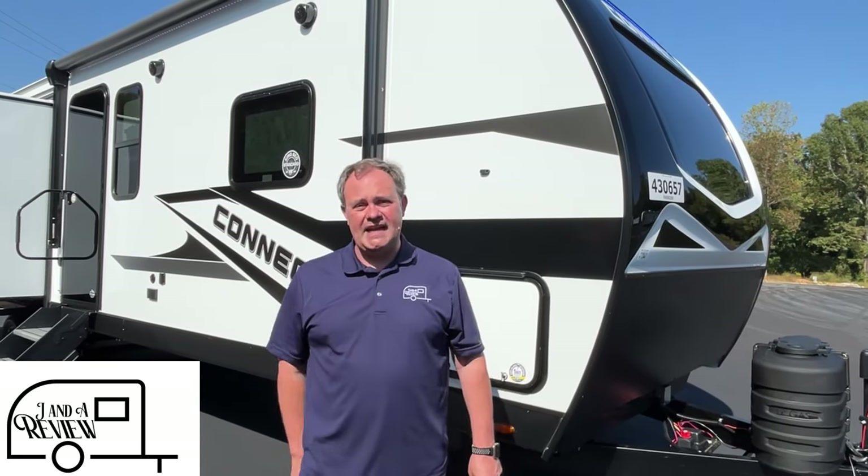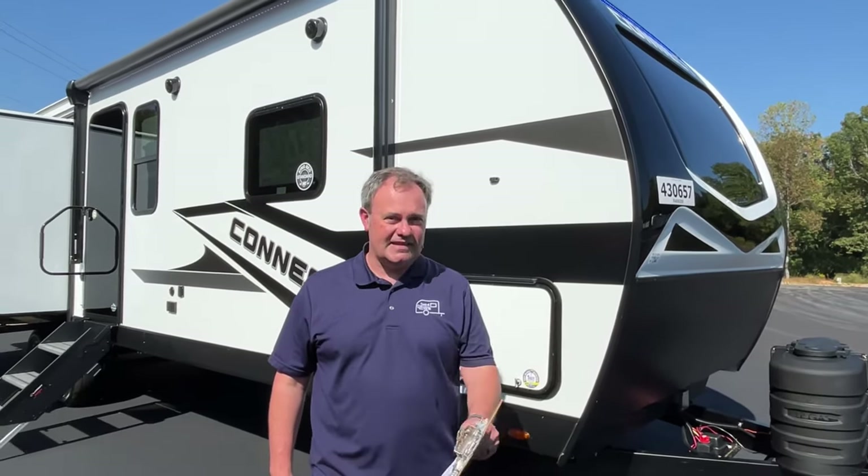Hey everybody, Jana review, and today we're at Triple H RV here in Haleyville, Alabama. If you just found our channel, go ahead and subscribe, follow along with us, and give us a thumbs up. Today we are excited to bring you a 2024 KZ Connect, model number 313MK. Let's get started.